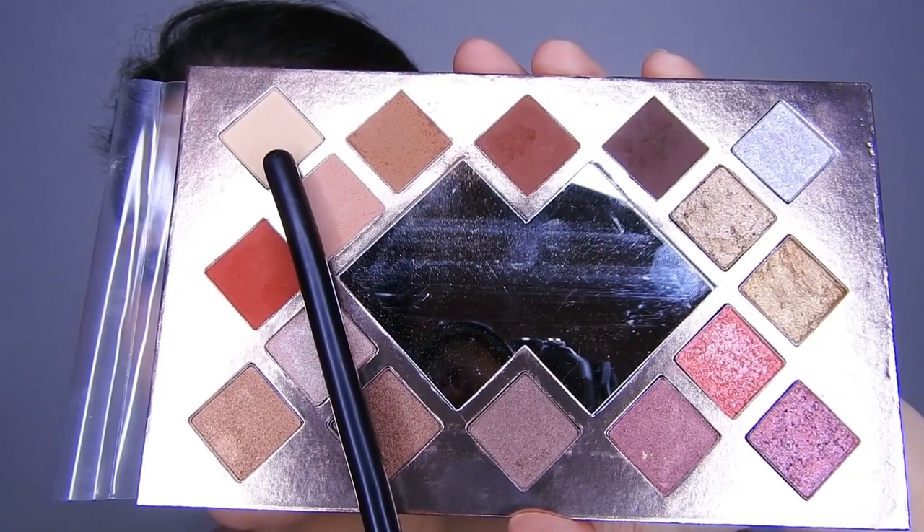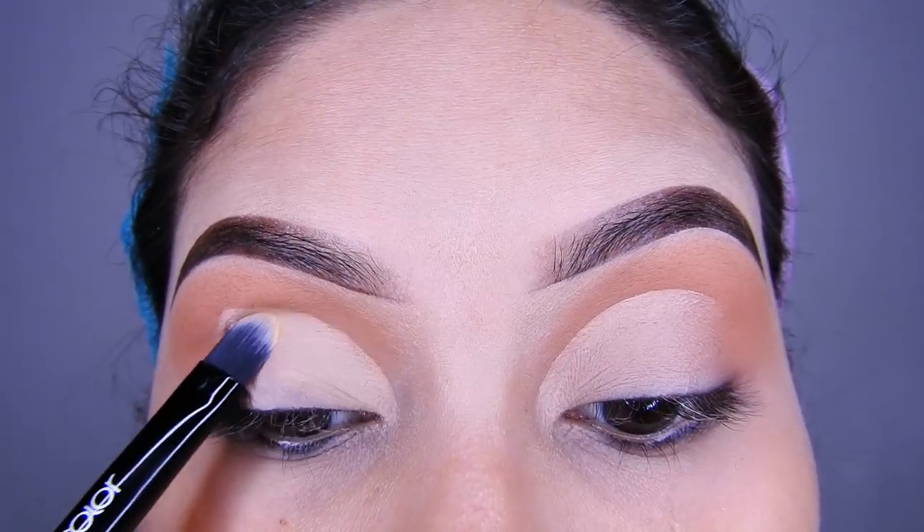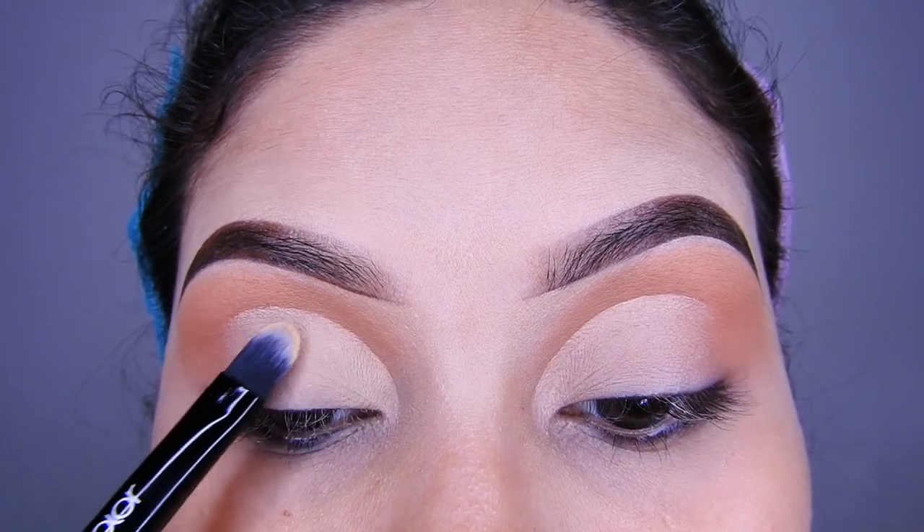Voy a tomar la misma paleta y voy a estar agarrando la sombra blanquita, como cremita, y mate, y lo voy a estar colocando en todo el párpado móvil a toquecitos, así, todo bien bonito.